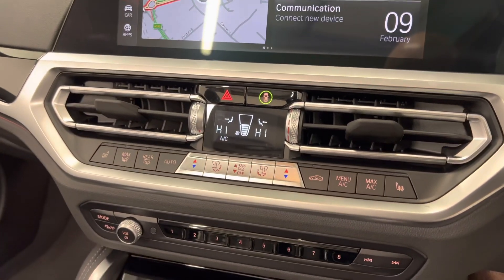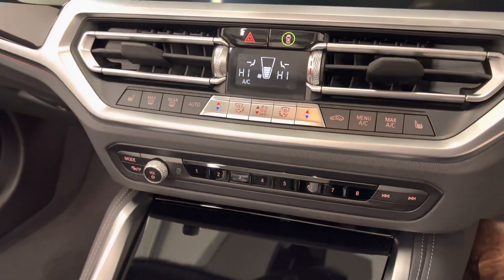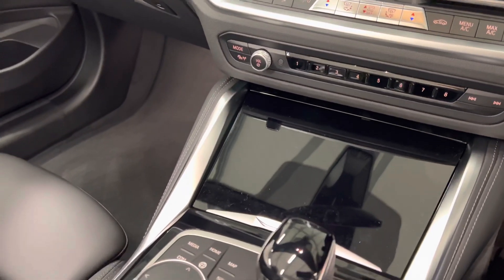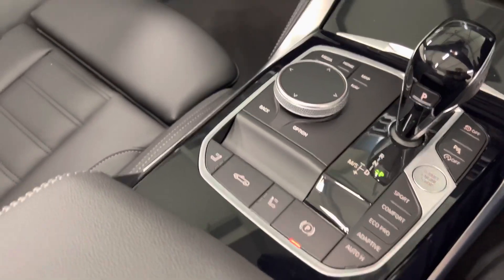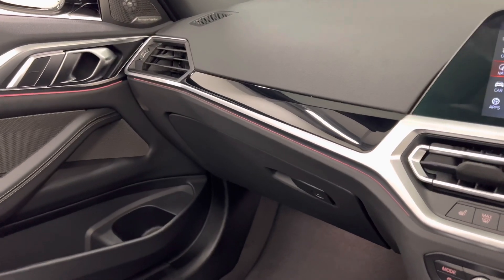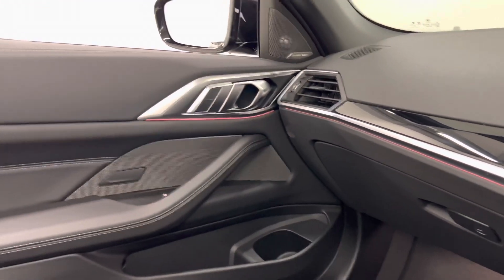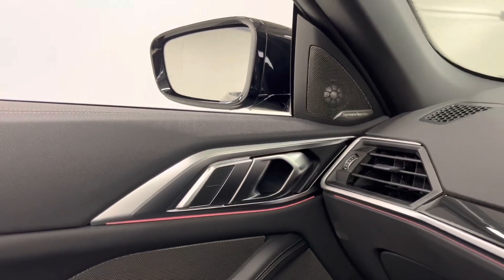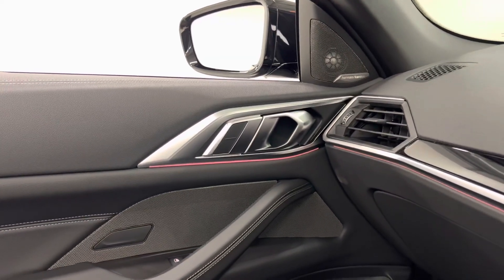As we come down, our heater controls are here, with heated front seats on this car. M Sport Pro editions come with the individual piano black interior trim, down the centre console here and also across the top of the dashboard. You can see our ambient lighting as well, which can also be changed colour within the settings. We have our Harman Kardon surround sound system, which gives a superb sound.